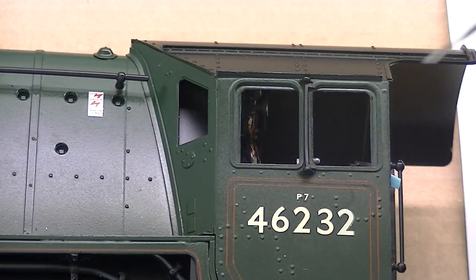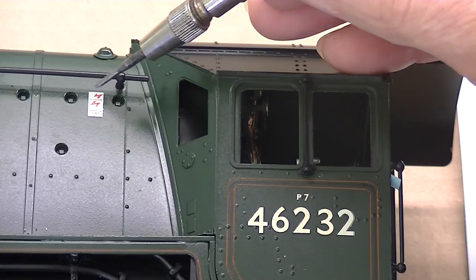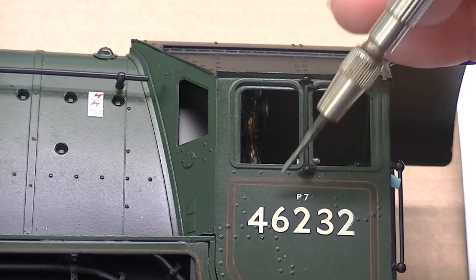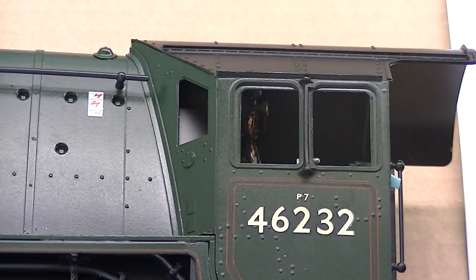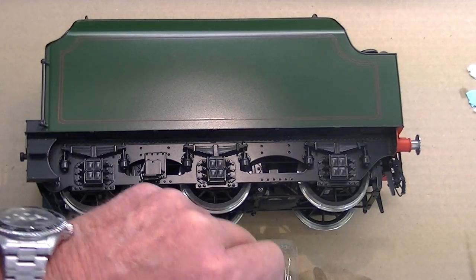I particularly like the quality of the Fox Transfers — there's no flash around the outsides of them anywhere. By the way, the superb lining on this locomotive was done by Liz Marsden. The fitting of the tender decal is exactly the same.